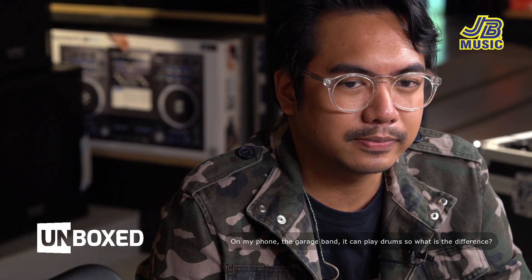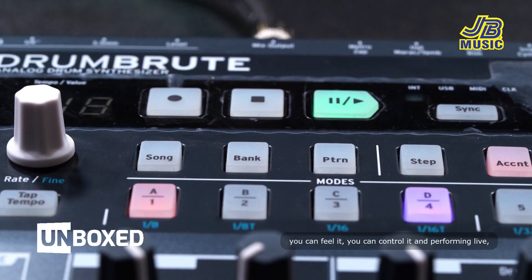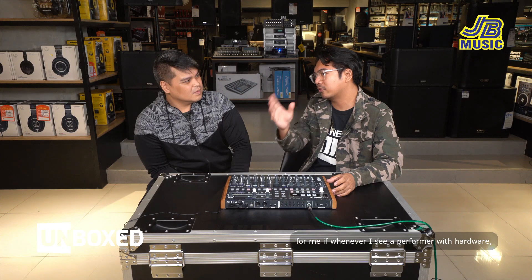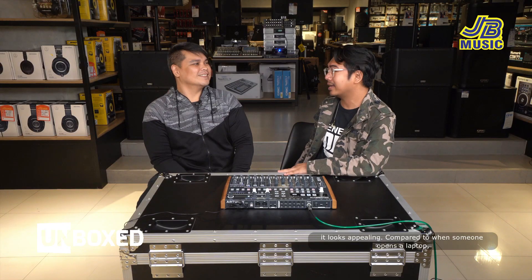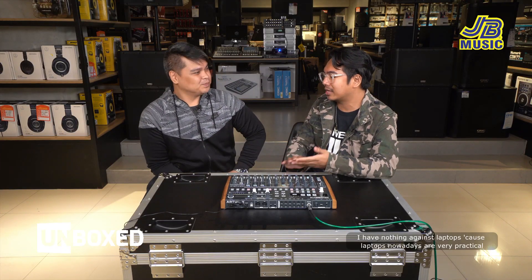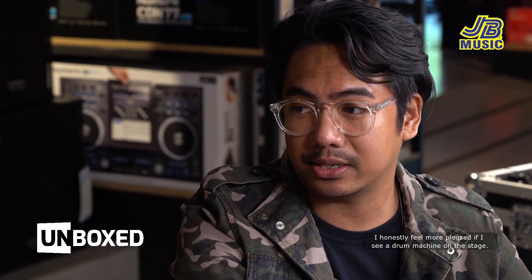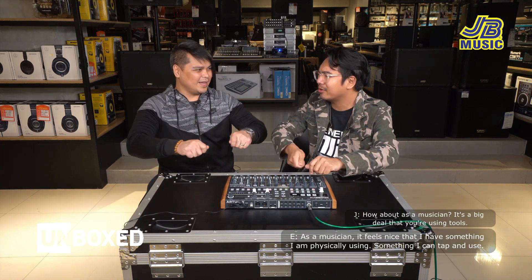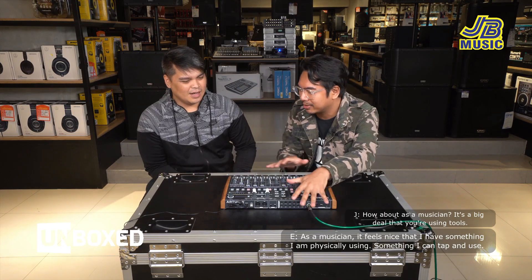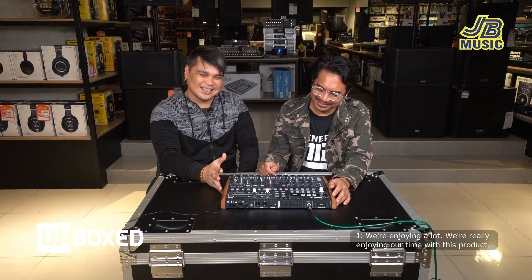Brother, I noticed you're using your fingers to play the kick on drums sa phone yung GarageBand — what is the difference? For me, yung experience ng real drum machine, mafe-feel mo sya, makocontrol mo, and performing live — pag nakita ako sa stage using hardware, ang ganda tignan. Compared sa nagbukas ng laptop or nag-play sa phone — nothing against sa laptop, very practical naman, lalo na kung touring ka. But for me, visually appealing sya — mas kinikilig ako kapag may drum machine talaga sa stage. Meron akong nahahawakan at napipindot na totoong tunog.